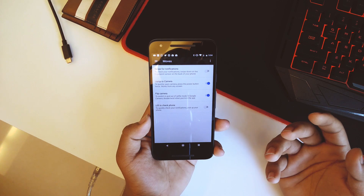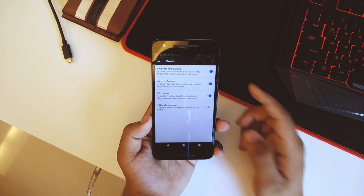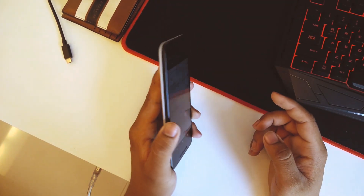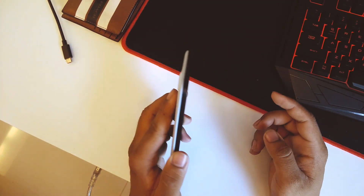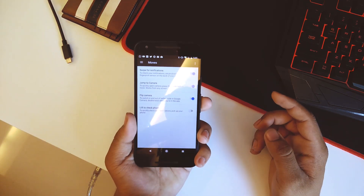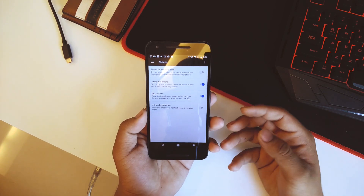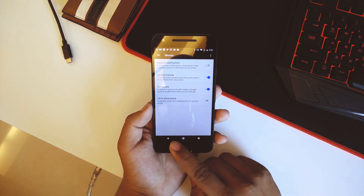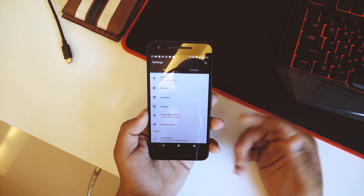In 'Moves' we also have the swipe for notifications feature, but as you can see it doesn't work — I'm doing it but it is not working. This feature was also available in the Nexus 6P using the Megapixel ROM and didn't work there either, so this was really expected in this ROM.